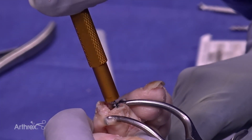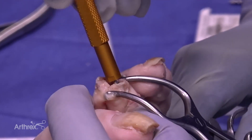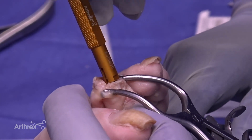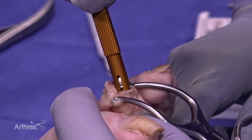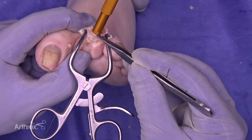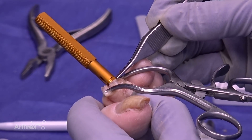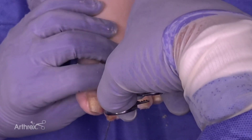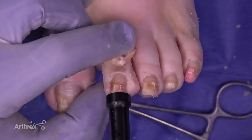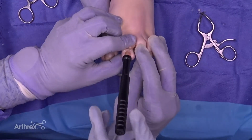Now we're going to insert the threaded portion of the Dynamite PIP implant into the middle phalanx. With this straight implant, make sure the notch is facing upwards or dorsally to ensure the implant is appropriately aligned. After inserting the prongs into the proximal phalanx, tap distally to compress the joint together.